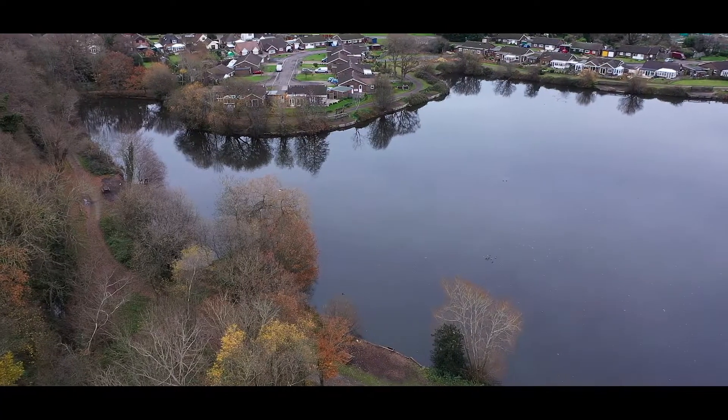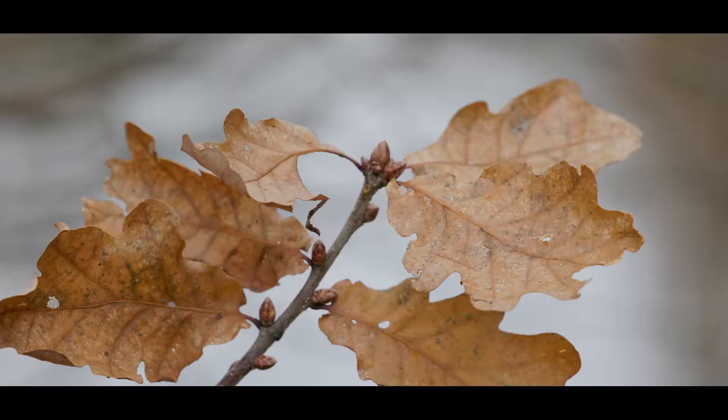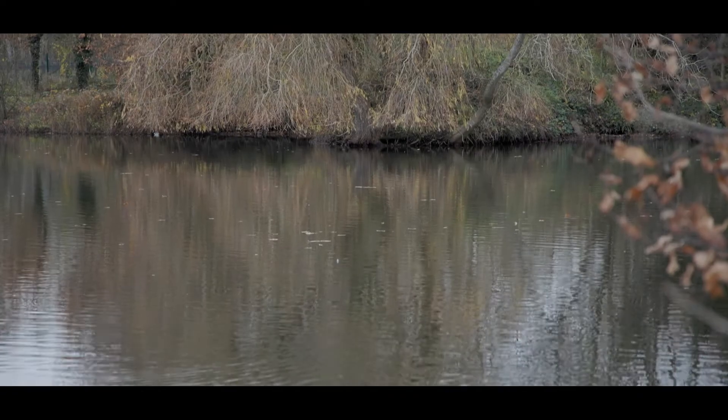Welcome to my first carp fishing installment. You join me at Willow Park Fishery in Hampshire. It's mid-December, super cold, but we're going to give it a good go.